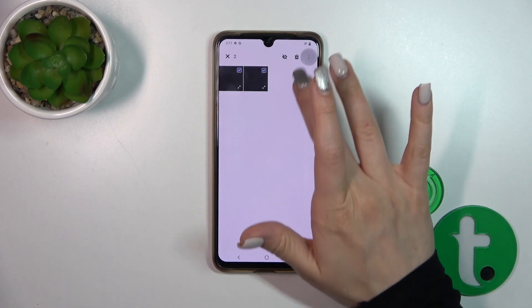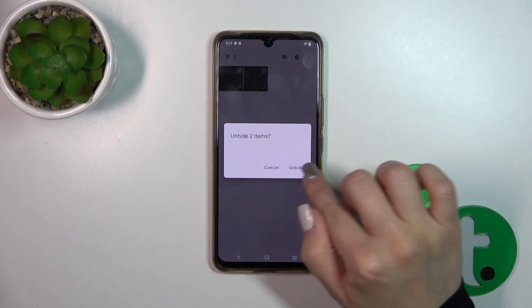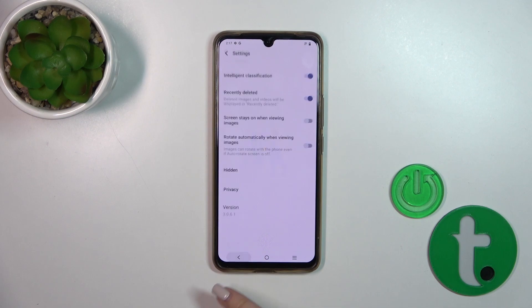If you want to unhide them, just select the photos, tap the cross-eye icon, and click unhide. That's it.